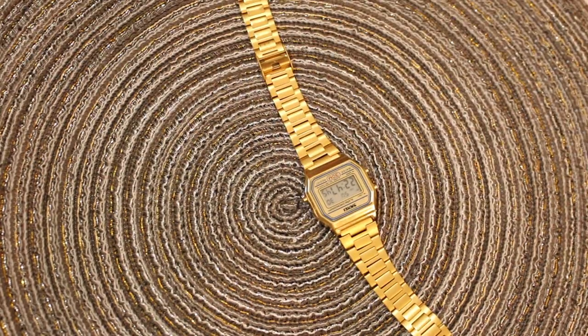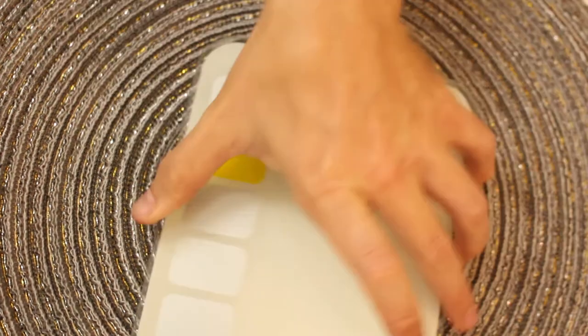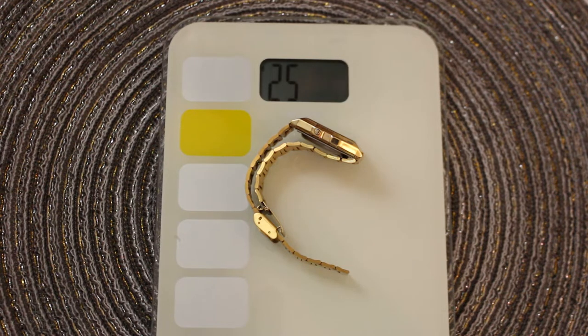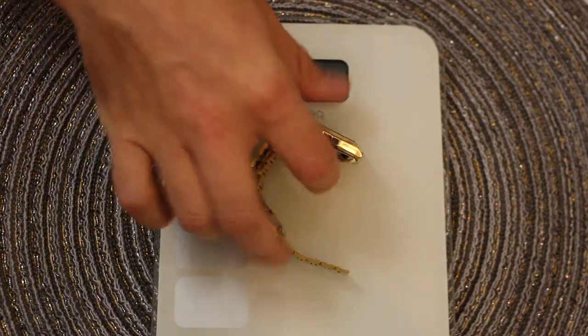Finally, they mentioned the weight. I'm getting 51 grams; they're claiming 52 or maybe 56. So that's pretty close, not too far off.